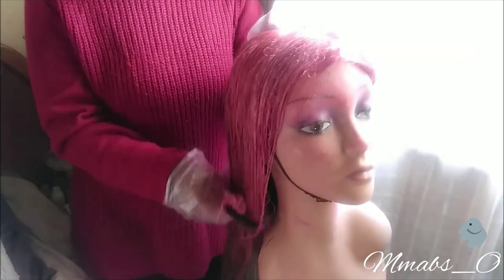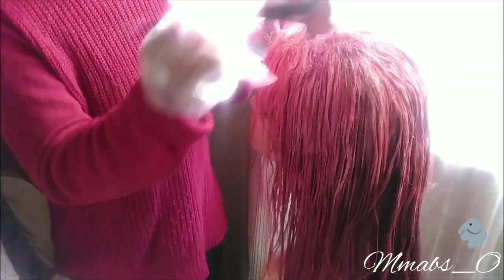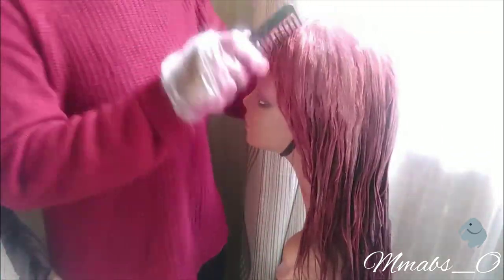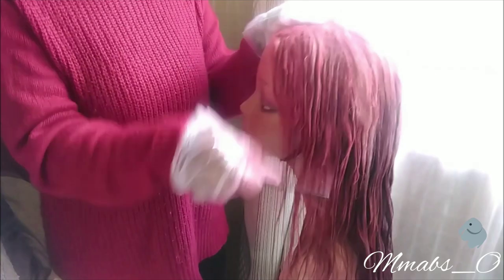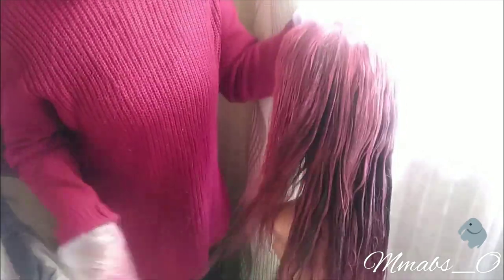You need a comb with bigger teeth to make sure the bleach gets in properly. I don't comb when I bleach my own hair, but when I bleach wigs I comb thoroughly so that the bleach is deep within. I do that more often, and the wig was really very soft — I was shocked.